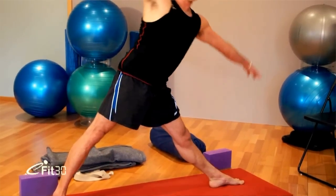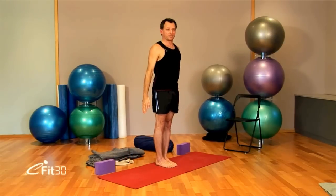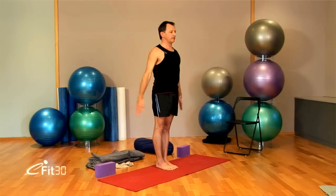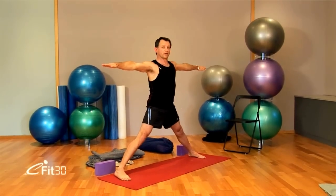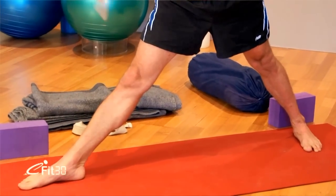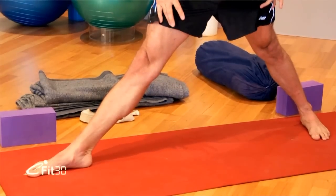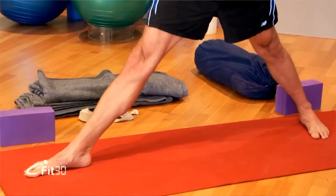Then turn your head to the front. Inhale, coming up. Jump or step the legs back together. Back to Tadasana. Inhale, arms across the chest. Jump the legs apart for Virabhadrasana 2 — just a little bit longer in the distance than for Trikonasana. Once again, turn the right foot in. Turn the whole of the left leg out. See the front foot heel is intersecting the arch of the back foot. Lift up the spine. Turn both thighs out. See that the foot, the shin, the knee, the thigh are all facing out towards the left.